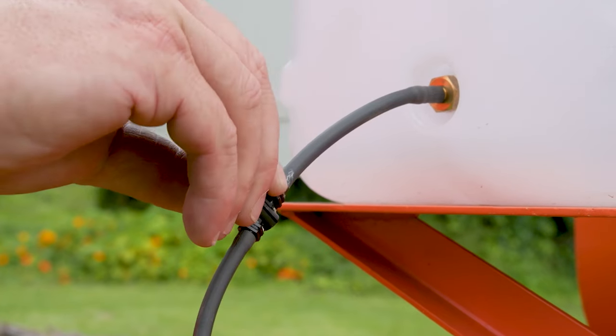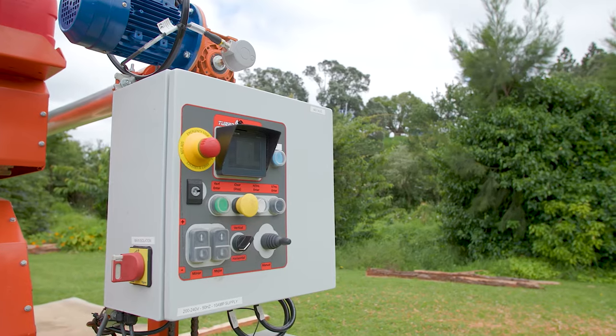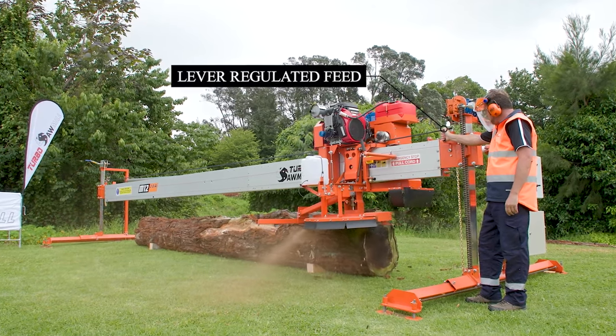Turn on the water feed for the blade. Start the engine and rev the motor. Prepare the digital sizing controls, and begin to feed the sawmill through the cuts.